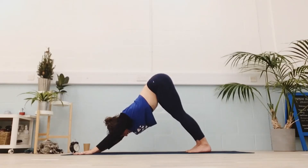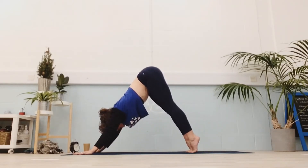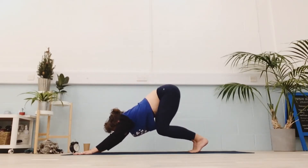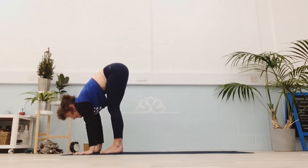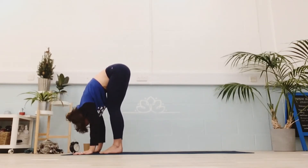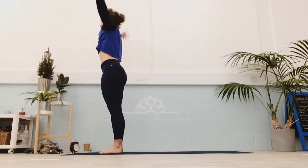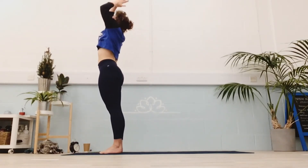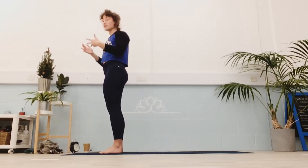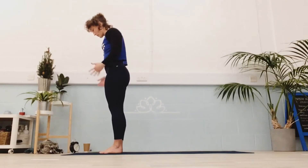Next inhale, lift your dog. Exhale, compress but keep the hips high, come towards your feet. Inhale through your half fold. Exhale, full fold. Inhale, all the way up. Exhale, hands to the heart. So we've got one more A — I'm going to encourage you to jump backwards and forwards. It just brings more balance into your practice.